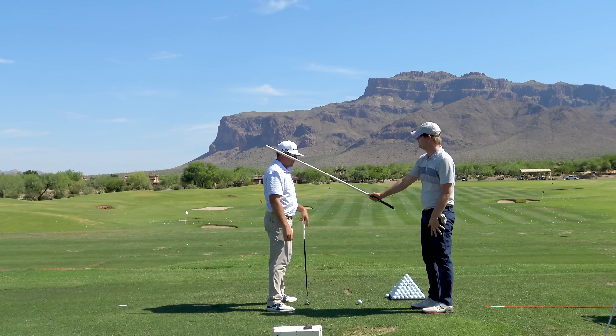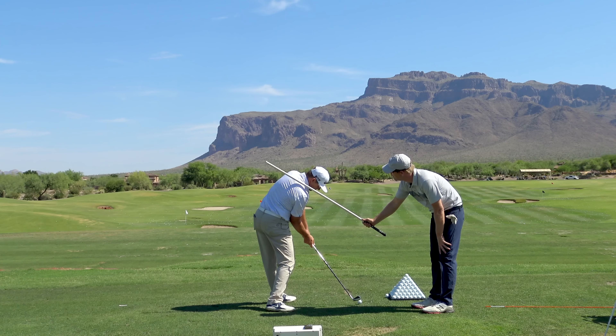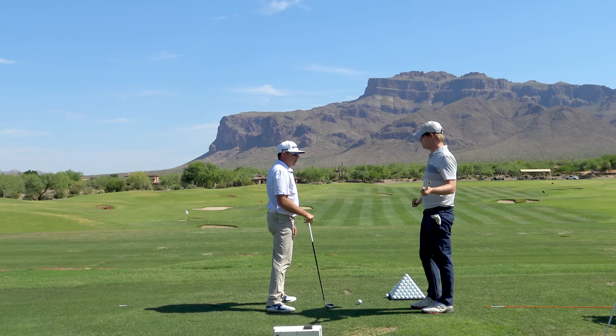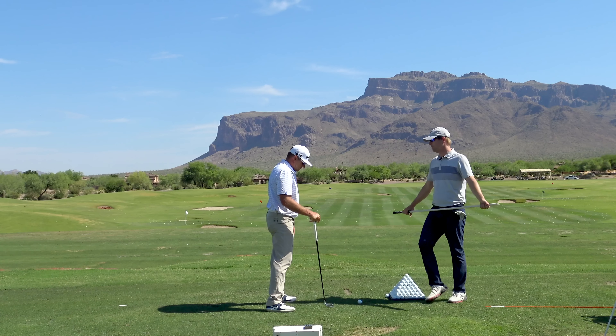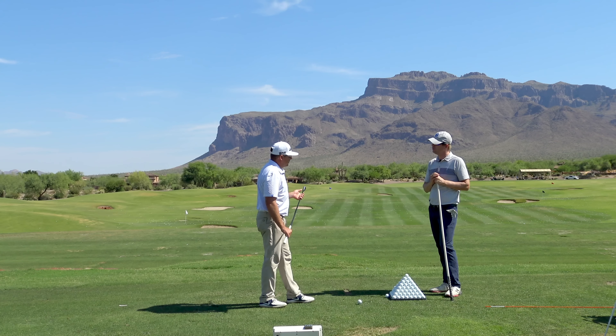On the way through, are you trying to keep the shoulder tilt either as much or more? As much or more. So what's the solution? That's the problem, and the reason it's a problem is just it makes consistency so hard to get back to the ball.